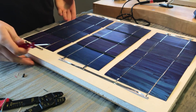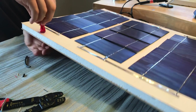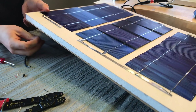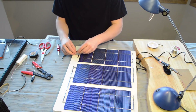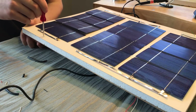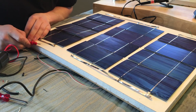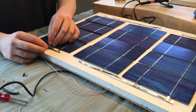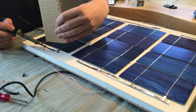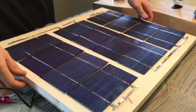Take a screwdriver, a pen, or whatever you want and poke a hole through the backing of the picture frame. Feed the negative side wire through the back hole, then do the same on the other side — pull through the backing and feed the wire through. The final step is just to solder the wire to the bus stripping on either side, then put the casing back on the picture frame. The solar panel is basically done.